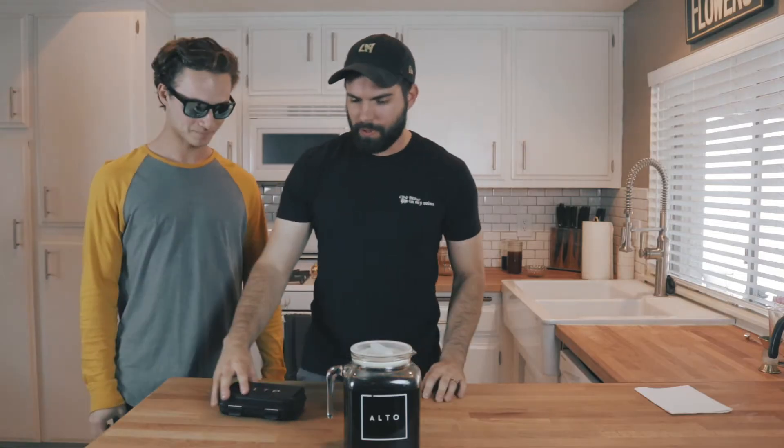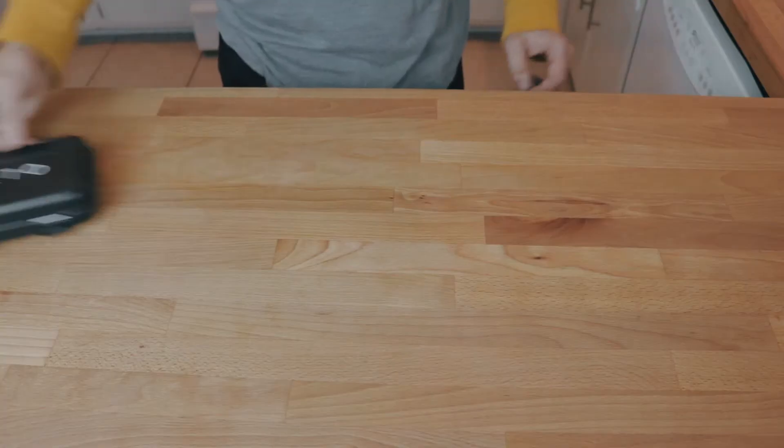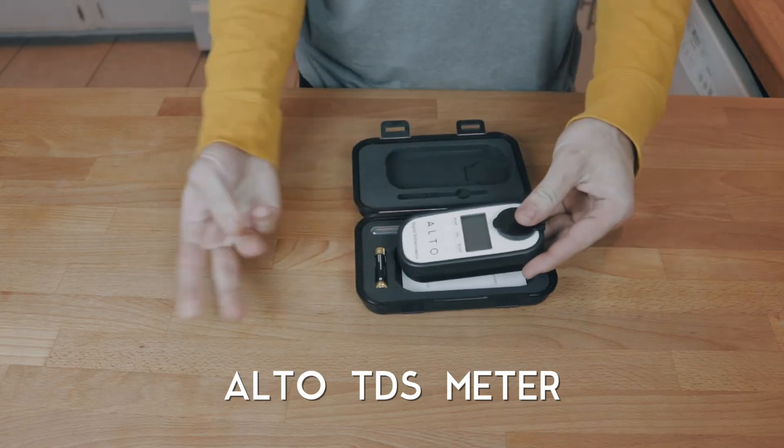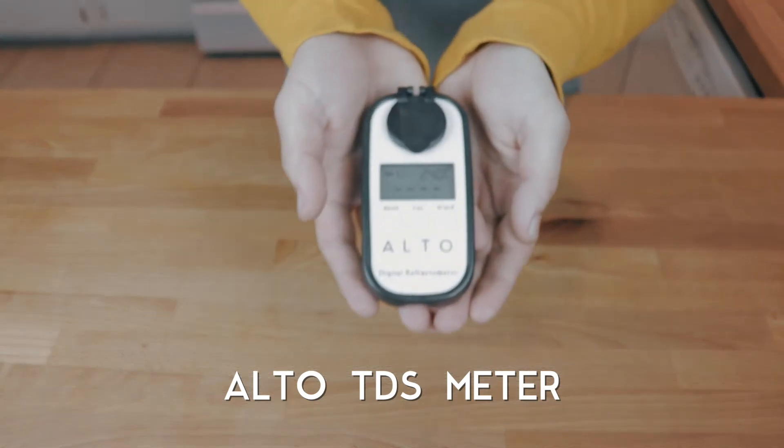Arthur, what did you bring here? What is this? This is our TDS meter, used to help you check consistency throughout your batches and to see how strong your brew is.